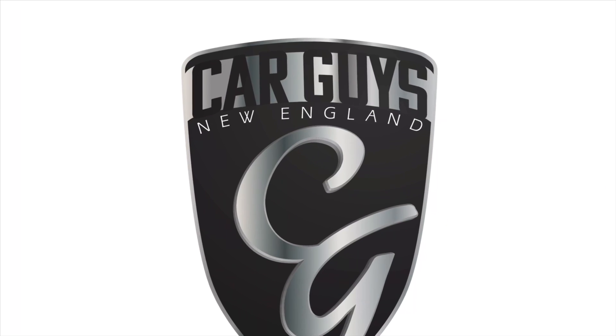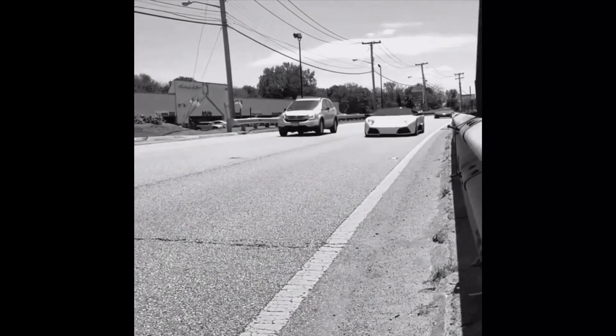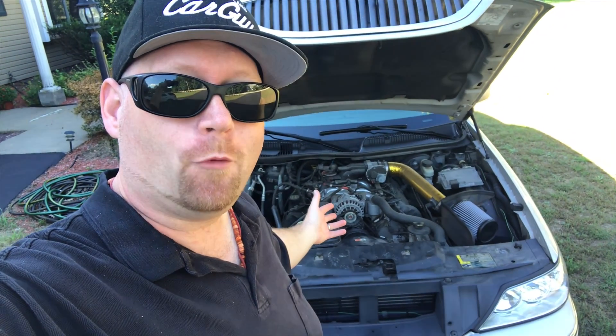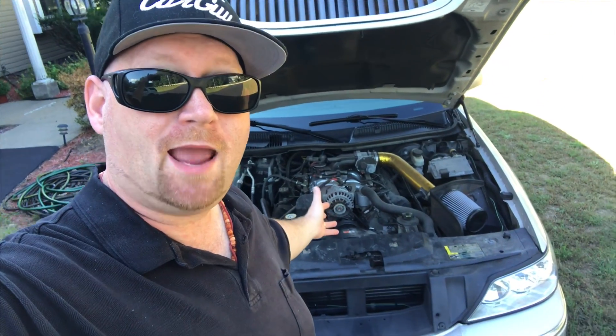This is Car Guys New England, your YouTube channel for anything automotive. This is Jay with Car Guys New England and today we're going to go over how to clean a modular Ford 4.6 liter on my Lincoln Town Car.